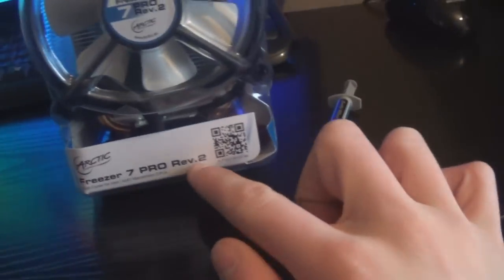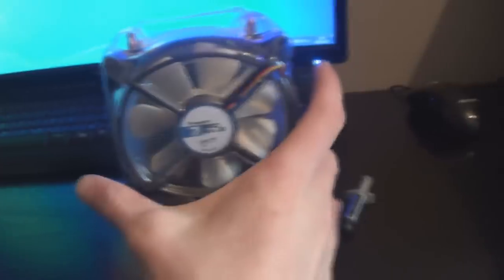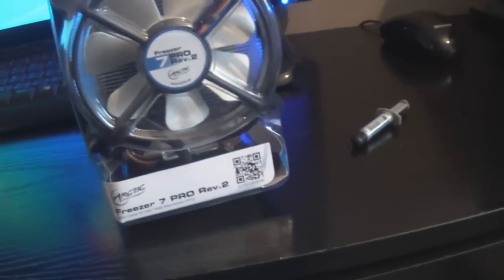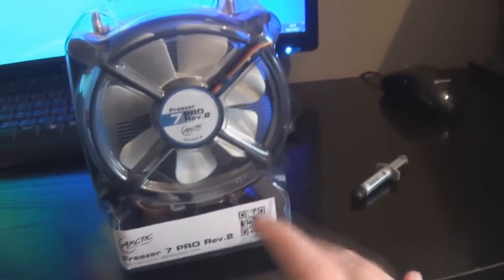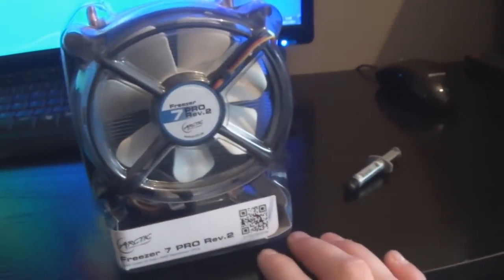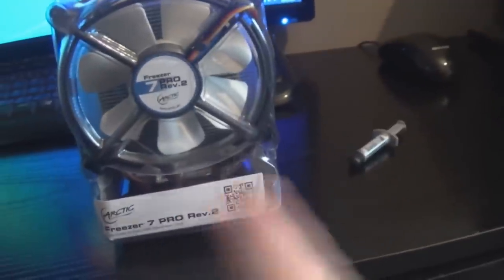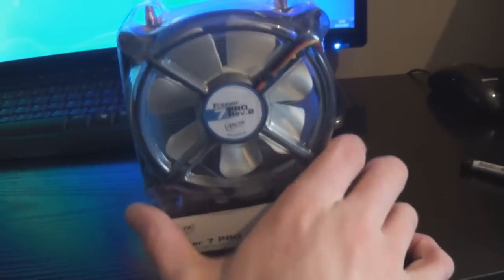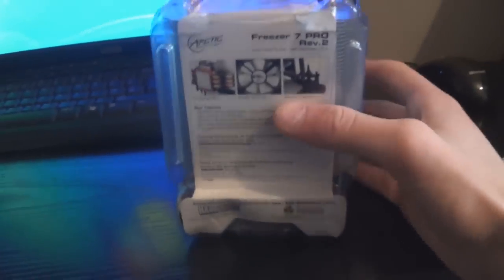The Freezer 7 Pro Revision 2 is mainly best for Intel sockets because you can mount it so it blows air out the back of the case. You can get the Freezer 7.1 Pro which has a black fan and works on AMD boards and can be mounted horizontally. I got this off eBay for about £17, so it's not bad.